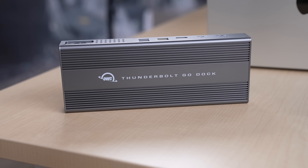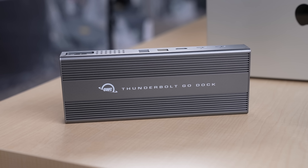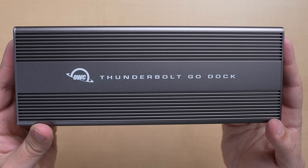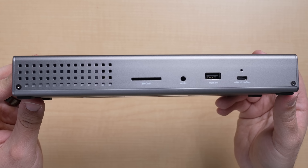The design is sleek, modern, and familiar. OWC has been sticking with this sort of industrial design for its external drives and docks for a little while now, and it has that really sturdy look and feel to it. On the front, you have a USB-C and Type-A port, a 3.5mm headphone jack, and an SD card slot.